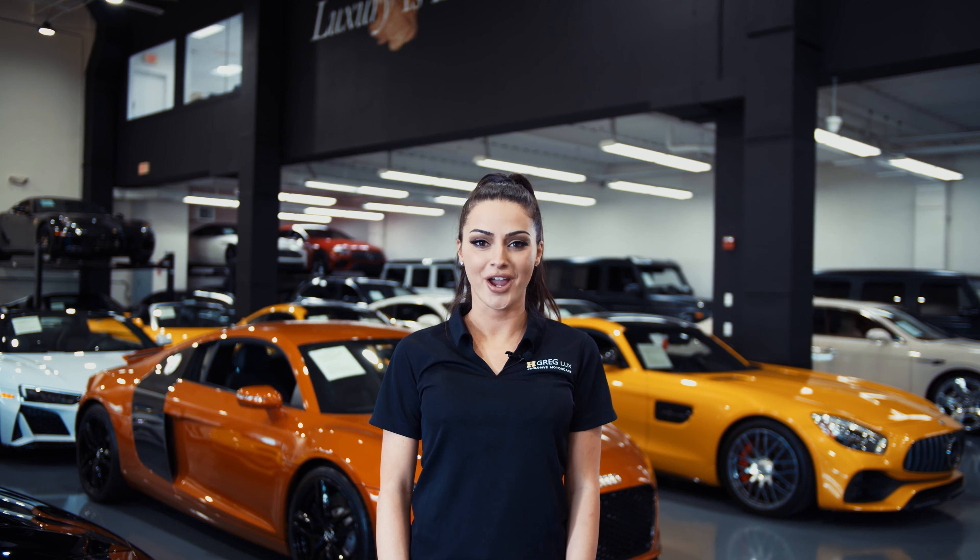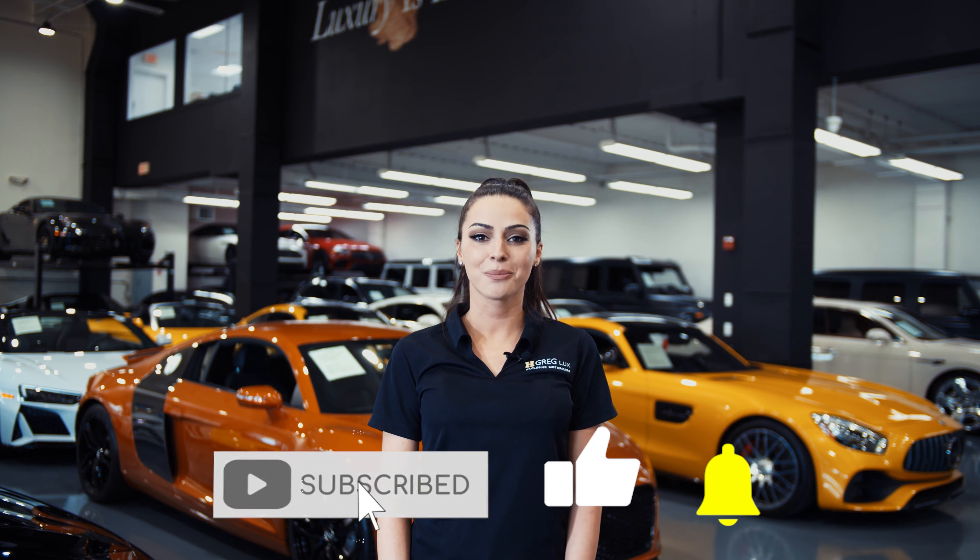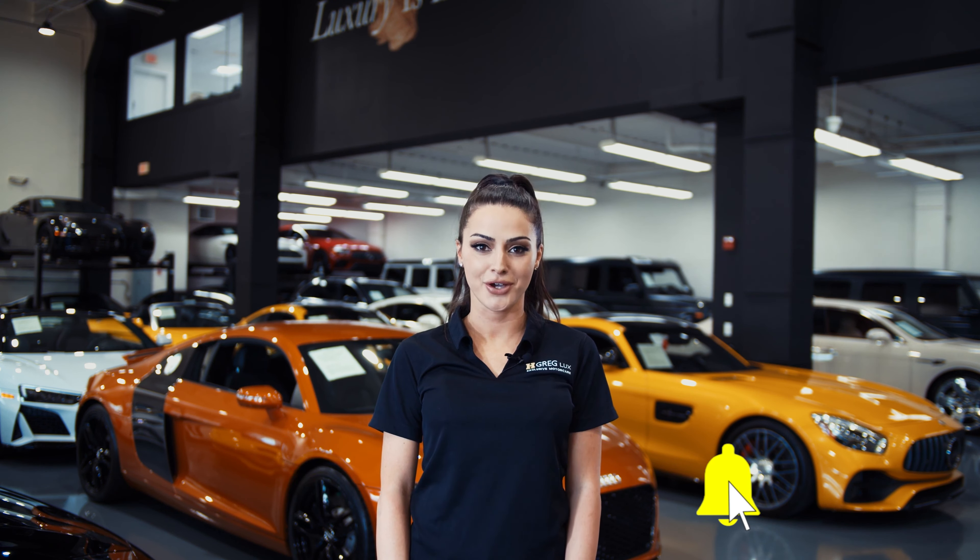Hi there! Welcome to H. Gregg Lux! We hope you're enjoying your online shopping experience. You're about to watch a detailed walk-around video of your vehicle of interest. The goal of our videos is to provide transparency and full confidence in your buying decision, right from the comfort of your own home.